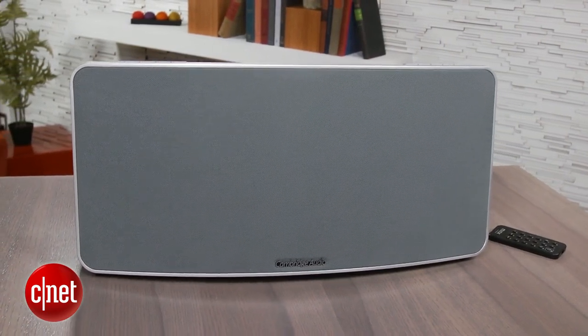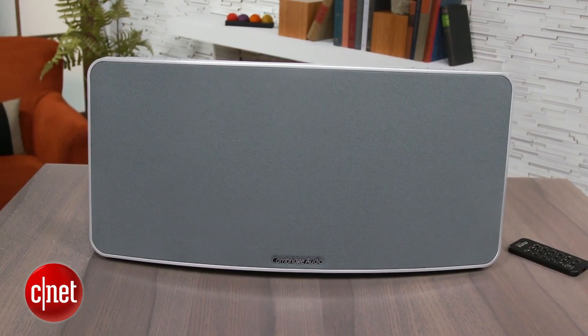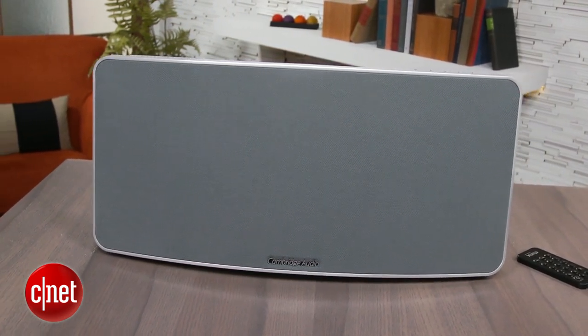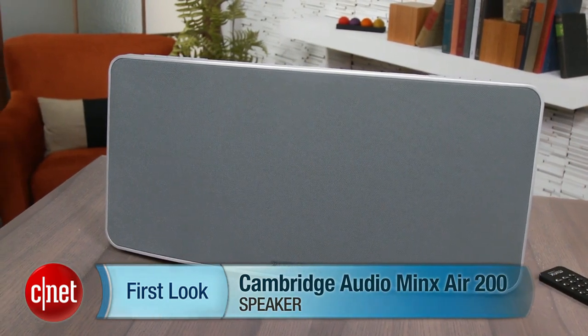So overall, the Minx Air 200 is a decent sounding speaker with a great design and a solid feature set, but that's not quite enough to justify the $600 price tag. If you're okay with a more mellow sounding speaker it may be worth considering, but otherwise you'll get a better value from other wireless speakers. I'm Matthew Moskoviak, and this is the Cambridge Audio Minx Air 200.